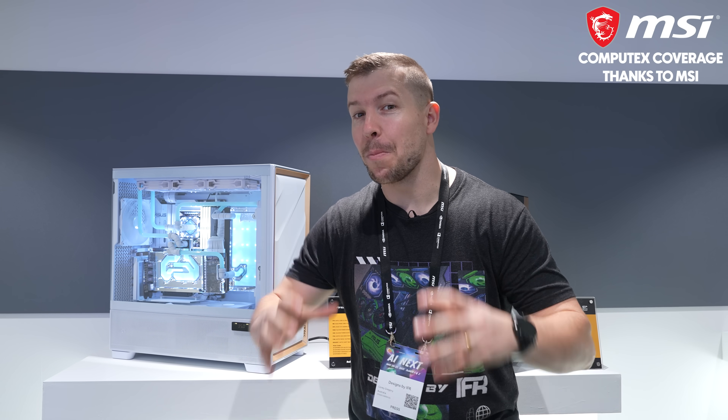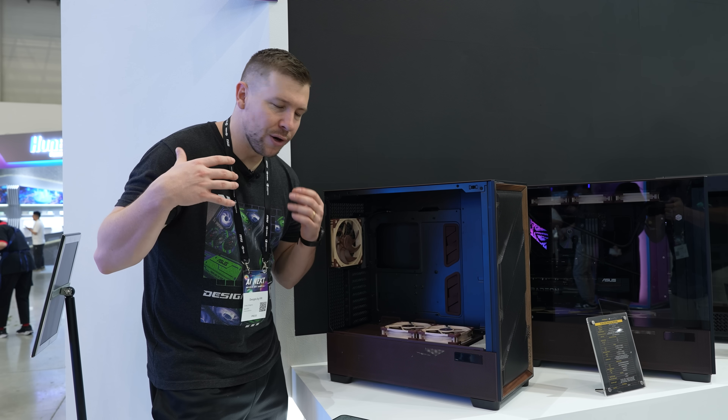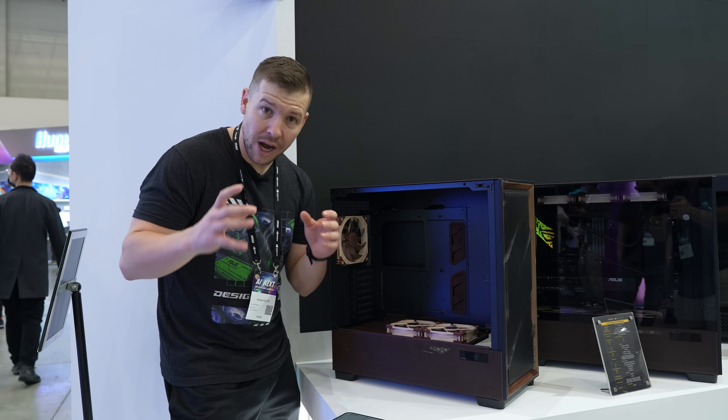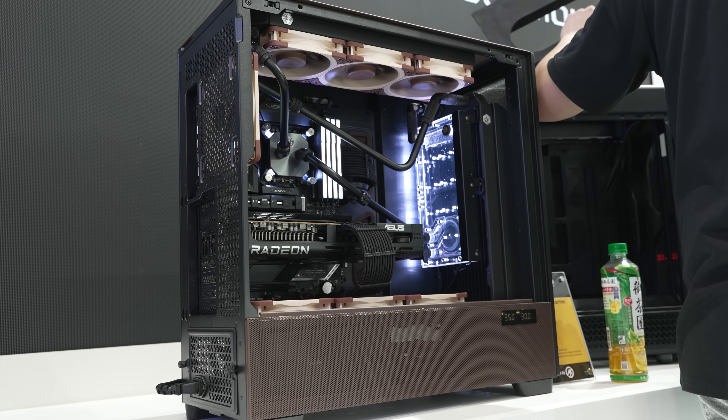Antec's coming out swinging this year with some brand new products you guys are not going to want to miss. You guys will remember the original Flux Pro from last year, and we actually did a build in it. Well, this year, they have teamed up with Noctua to include the Noctua Edition.